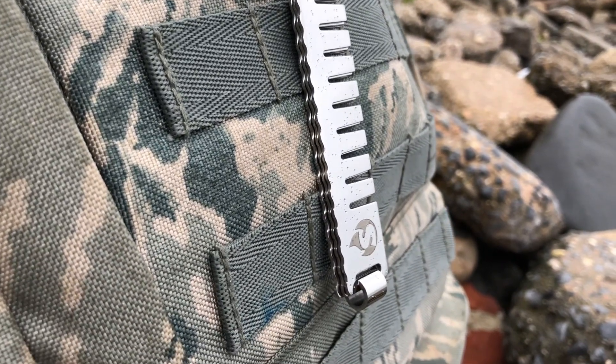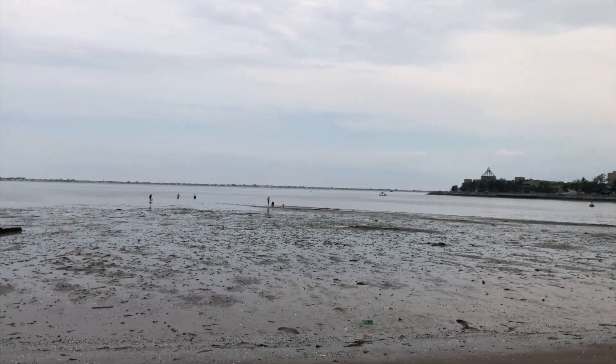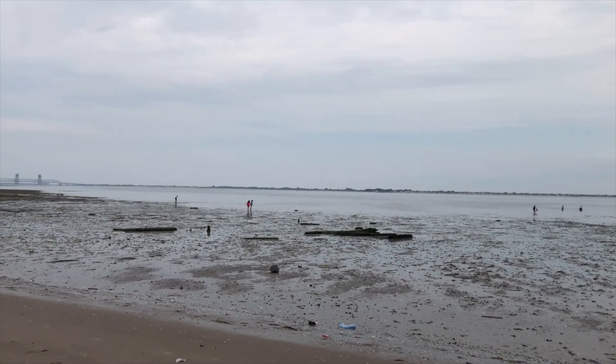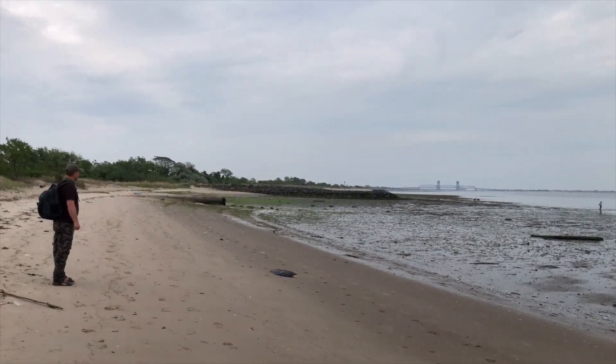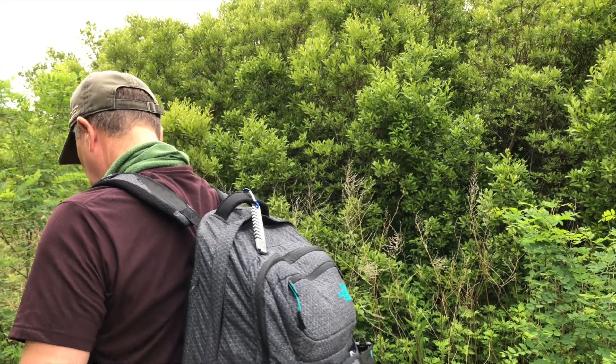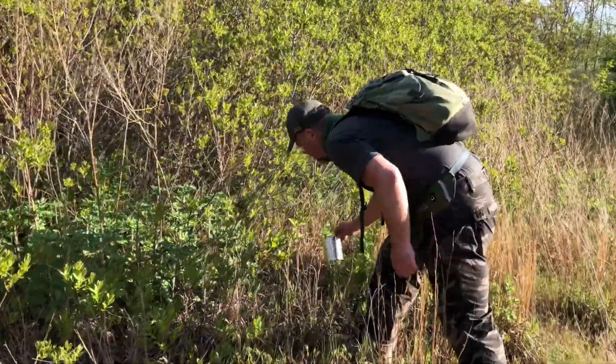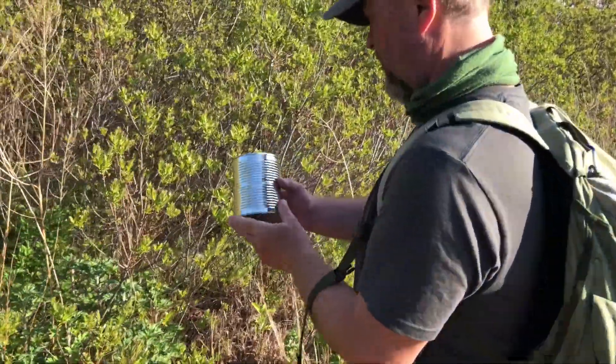The Survival Stovehead accessory is designed not just for a zombie apocalypse, but for those who want to survive through any kind of trouble. It's always good to be prepared on any camping or traveling occasion, and this little accessory will help you make dinner using an empty can.